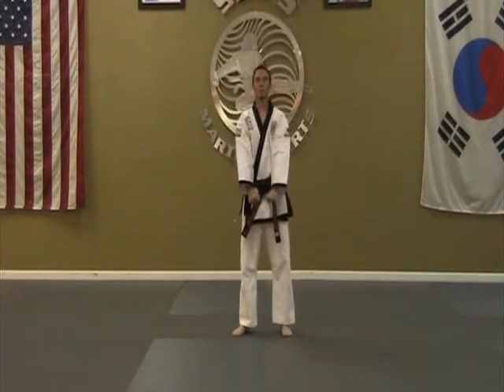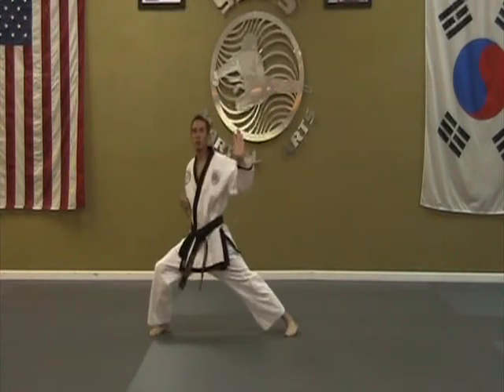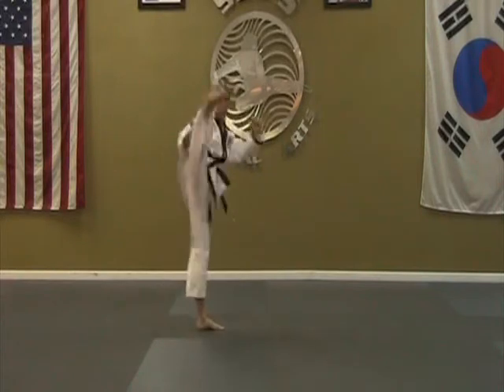One-step sparring number one, without the count — go. Ki-ya! Ki-ya!